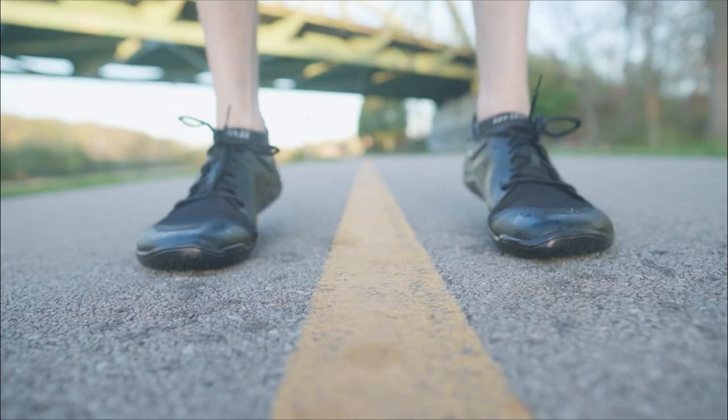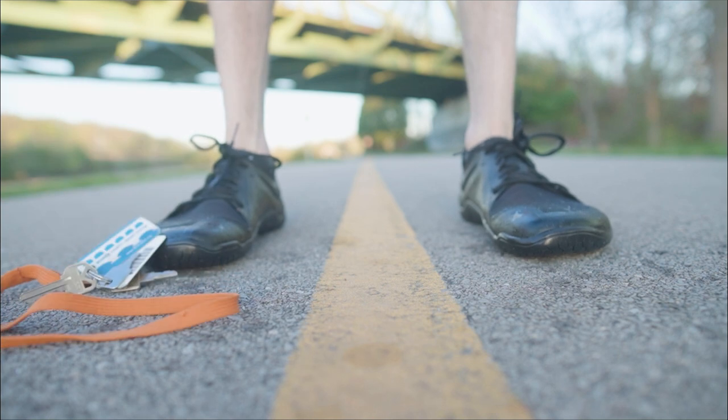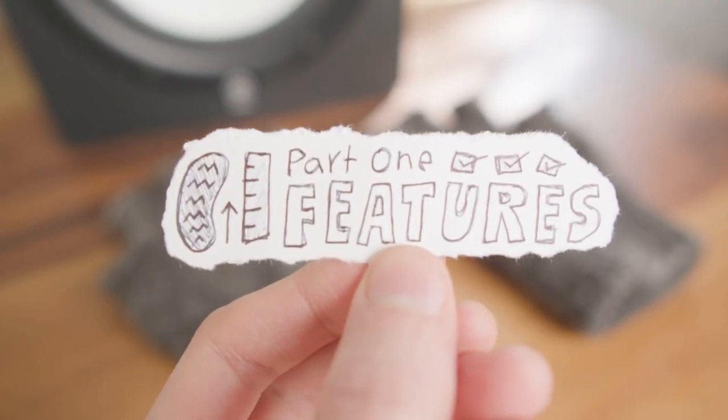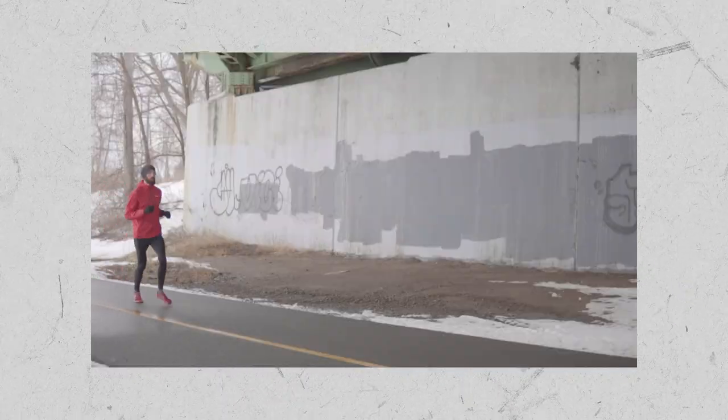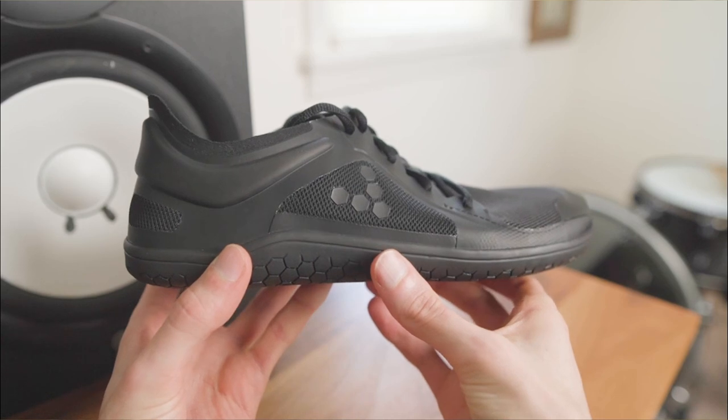Hello, my name's Andrew and these are the Primus Lights, the best Vivo Barefoot road shoes for work, gym, and run. Back in 2017, I bought a pair of the original Primus Lights, and at this point I've been running on them for 6 years and over 4,000 miles, but I figured it was finally time to ask Vivo Barefoot for a pair of the new versions to test. So let's check them out.